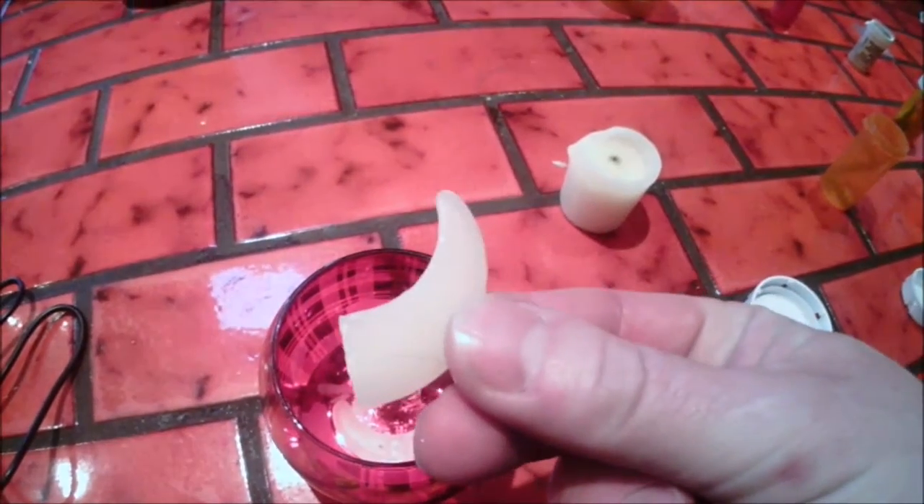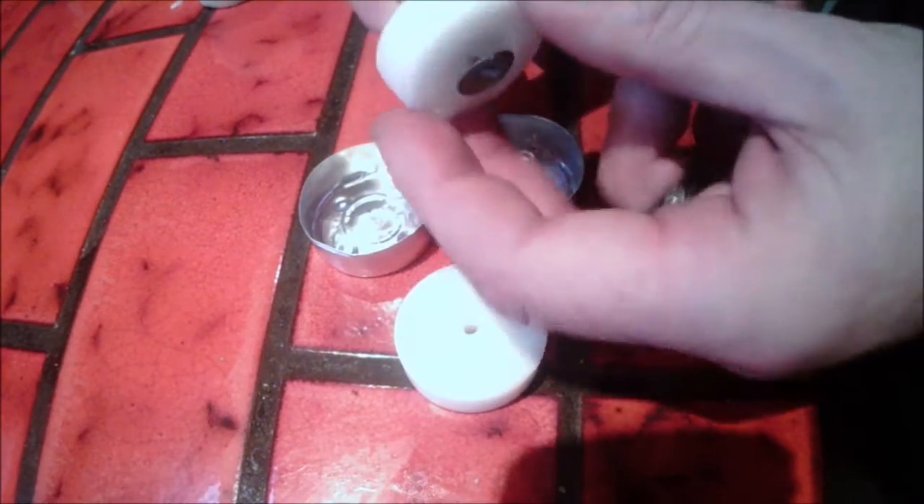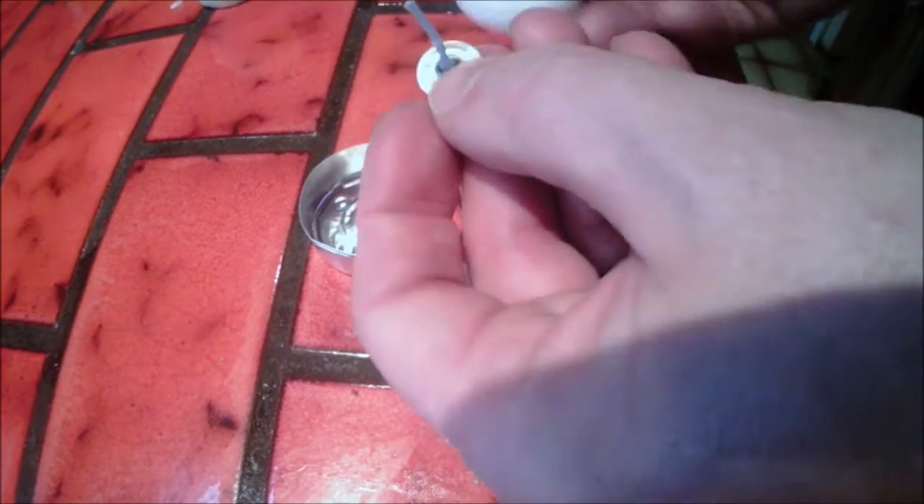But if you ask your mother, wife, or girlfriend you can grab some wax from an old candle. You can even use the wick and embed that — it makes it easier to light.